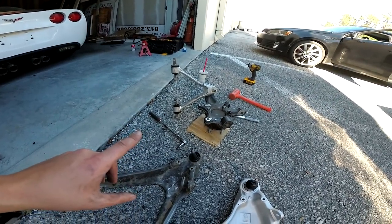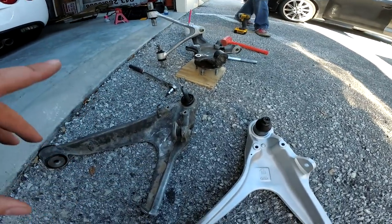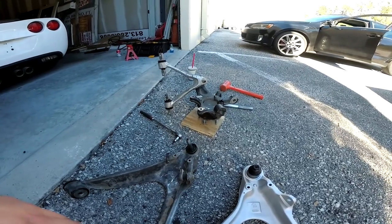We're going to reuse the upper A-arm and also reuse the hub assembly. You can see we've got it sitting on a piece of wood — because if we didn't, someone in the comments section would go ballistic.